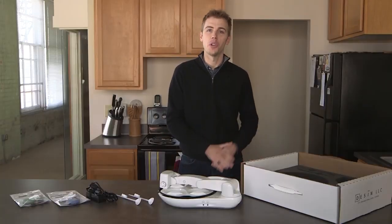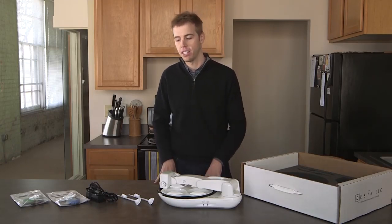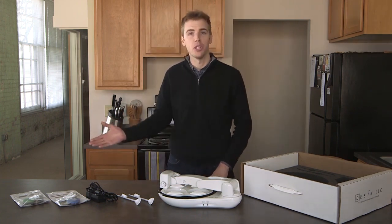As you continue unpacking, you'll notice the following contents: an OB complete with a plate and placemat, two spoons, a charge cable, and if also ordered, accessibility switches.